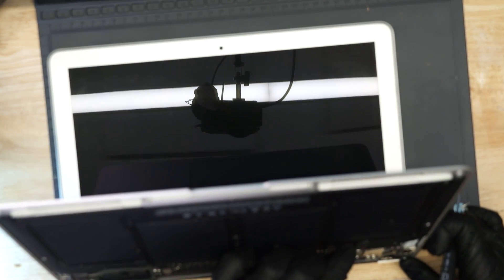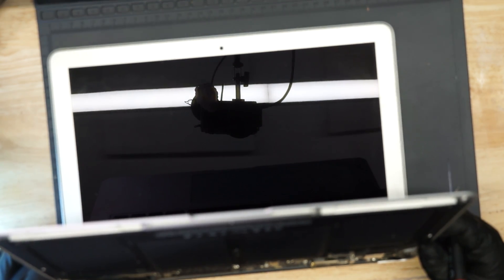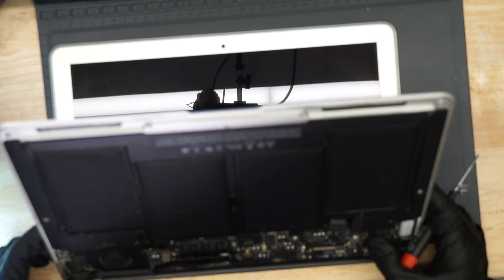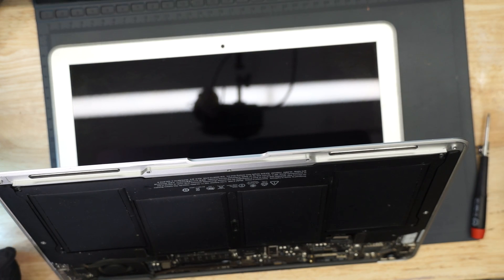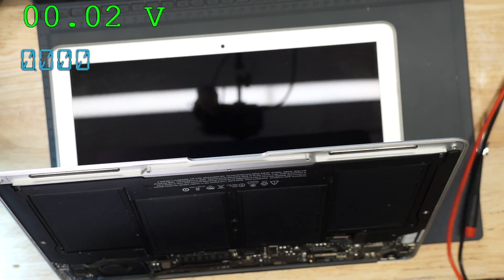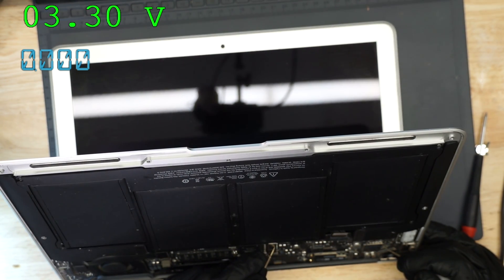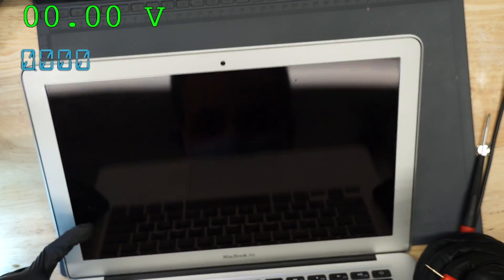So here we have the MacBook Air. First thing I'm going to do is turn this thing on and see what happens. I see nothing. I heard a chime. Now this is interesting — it's not that there's no backlight, that's no image. That's a strange one. Does it see the screen? Is it sending three volts to the screen? The screen is getting three volts, so there should be a picture. But it has seen no picture.